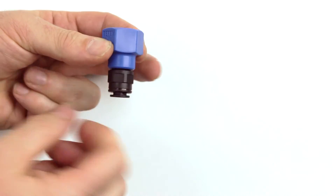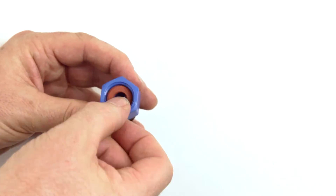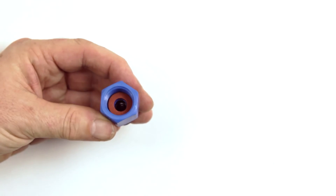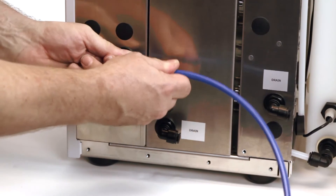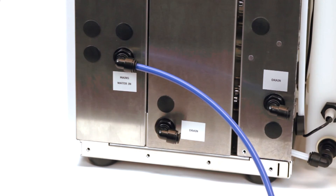Using the adapters provided, convert the purified water supply to 8mm. Connect to the inlet using the 8mm tube provided. If fed from a purified water distribution system, a pressure regulator is provided to reduce the pressure down to one bar.